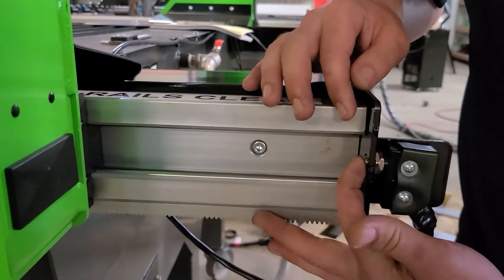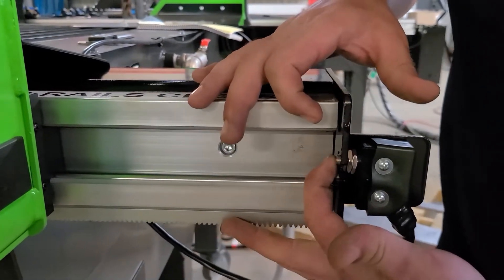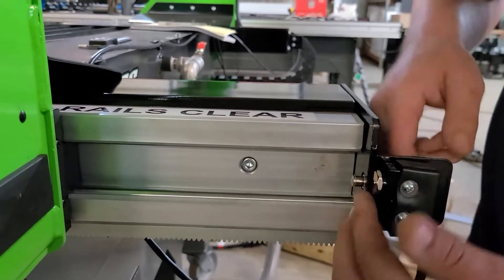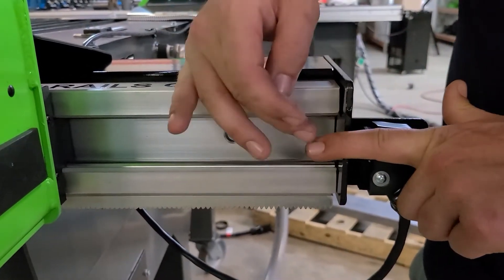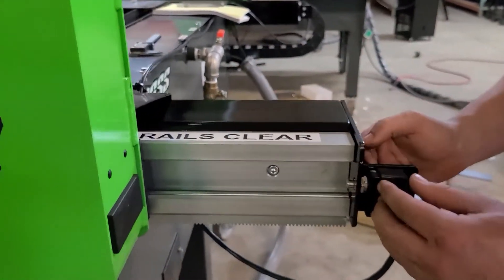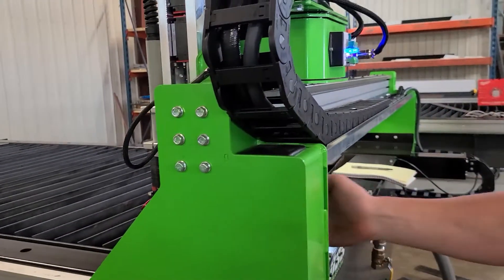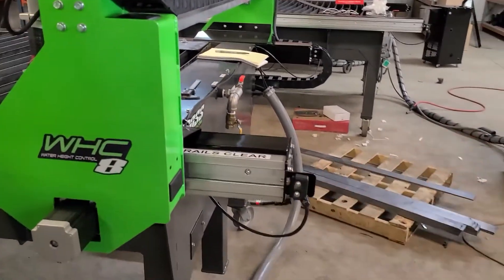A quick note: ensure your homing switch plunger is set parallel with the face of the switch plate. If you drive the gantry in and collide with the switch, this plate protects it, but the plunger must not stick out too far. If the switch is too far forward, you'll shove the plunger inside the switch and effectively ruin it. Loosen the two bolts and move the switch back so it is flush with the face, then re-home and tighten down the bolts.